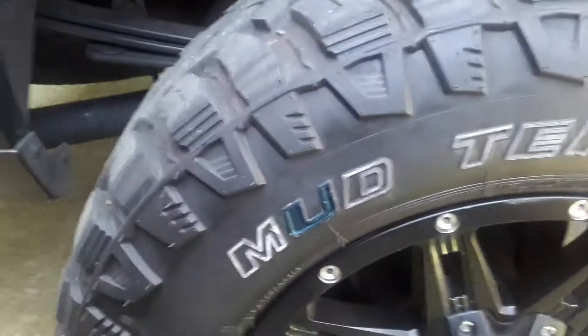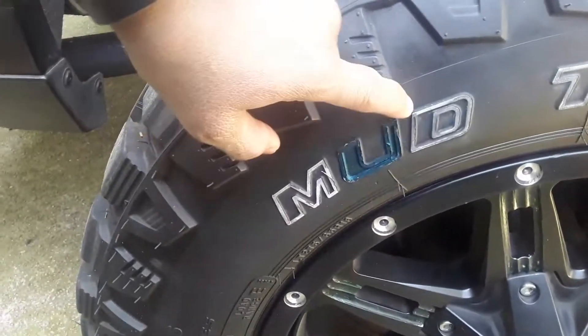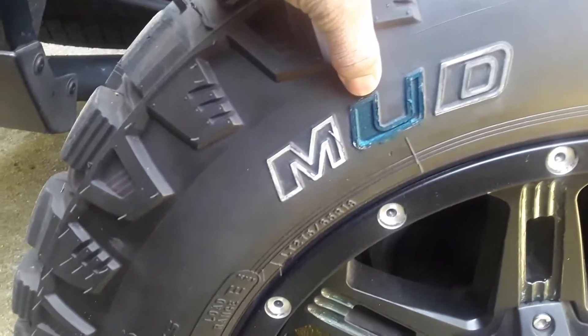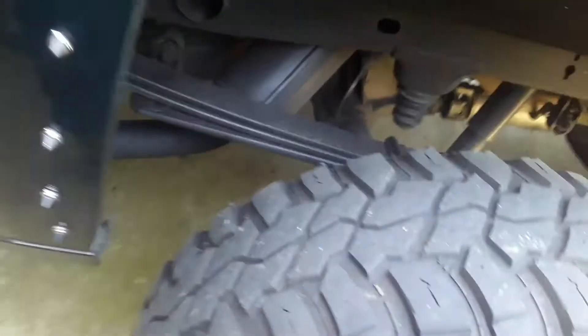What's up guys? I'm back with another lit video and guess what I'm getting ready to do today. These tires — I'm changing them. I'm going to clean them off, just to see how that works. I'm going to change the color of these tire letters to green. Yes, that's right — to match the truck.